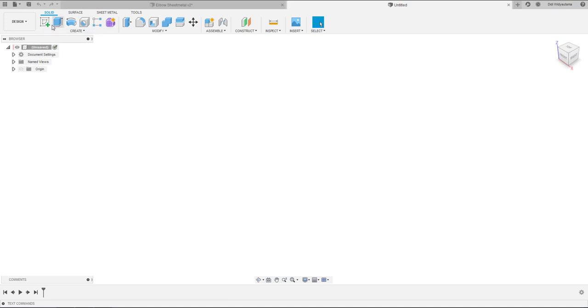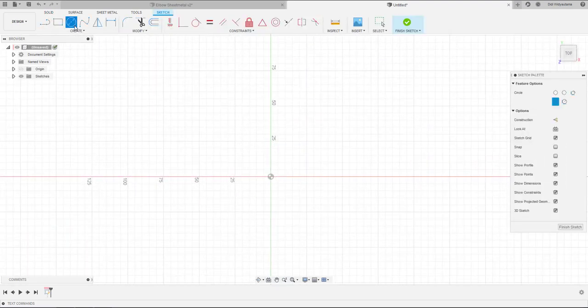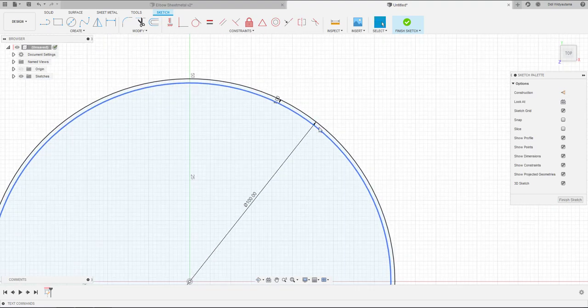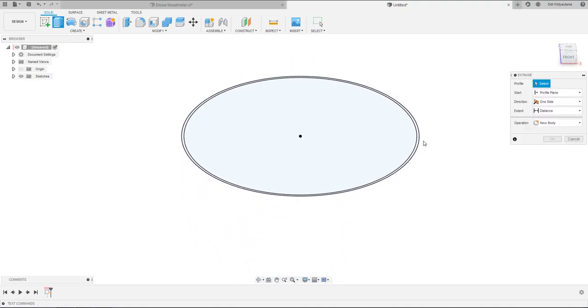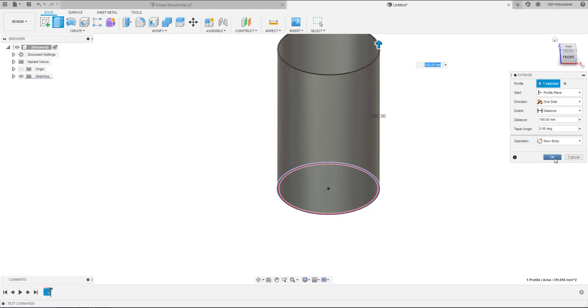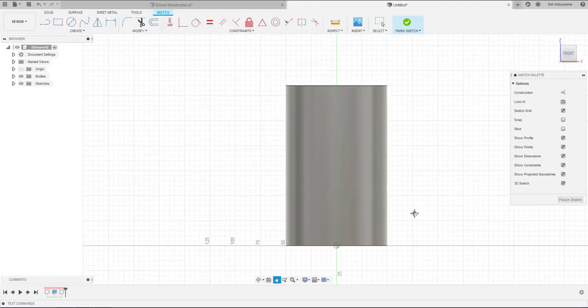Let's get started. First of all, I will create a sketch circle — this is basically just a cylinder with a certain thickness. I'm going to offset the sketch maybe inside for 1mm thickness as the sheet metal thickness. You have to define how thick your plate is at the beginning, and then you just extrude however much length is necessary.